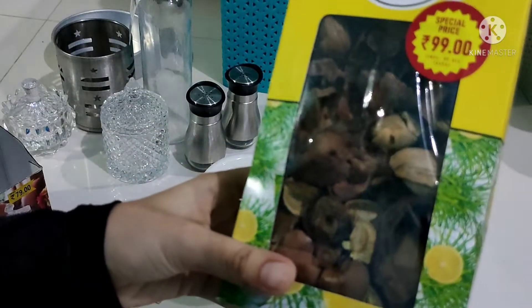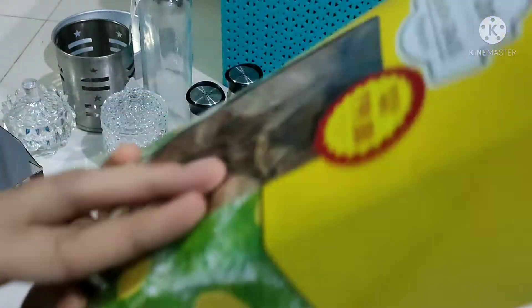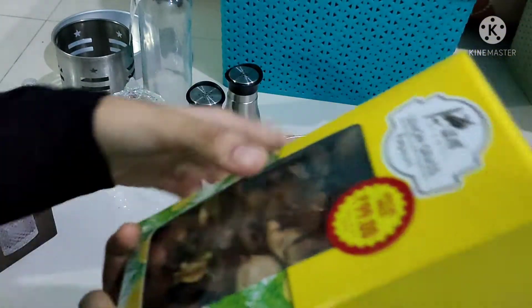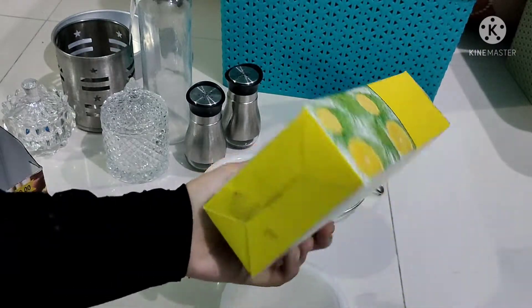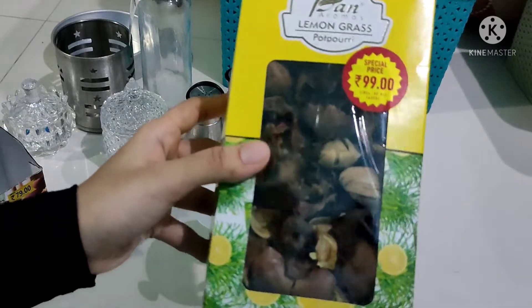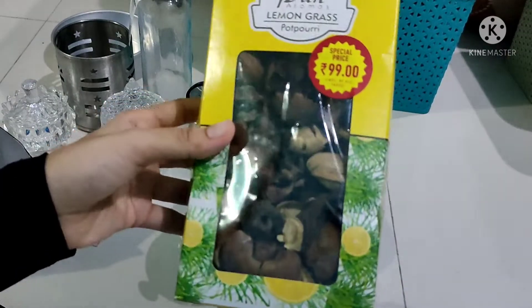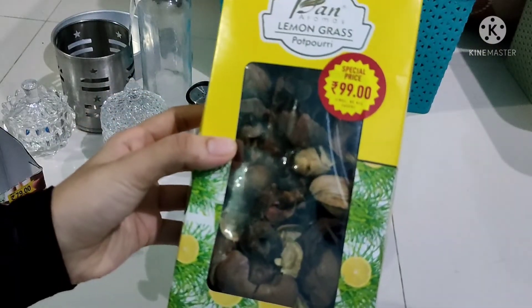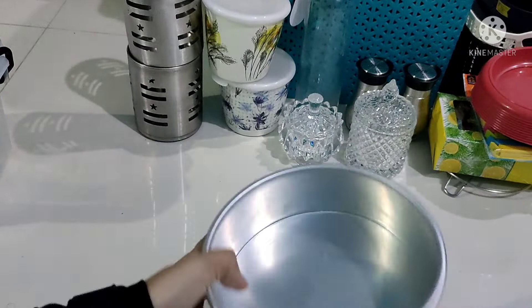Then the plate is a pot. This is a lemon grass smell. If you put it in the pot, it will be a mild scent.